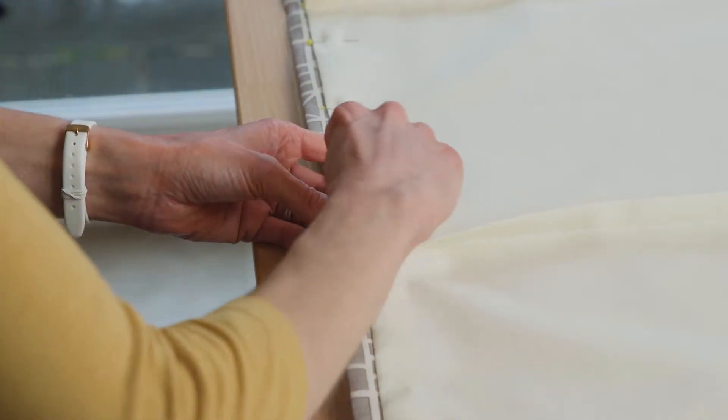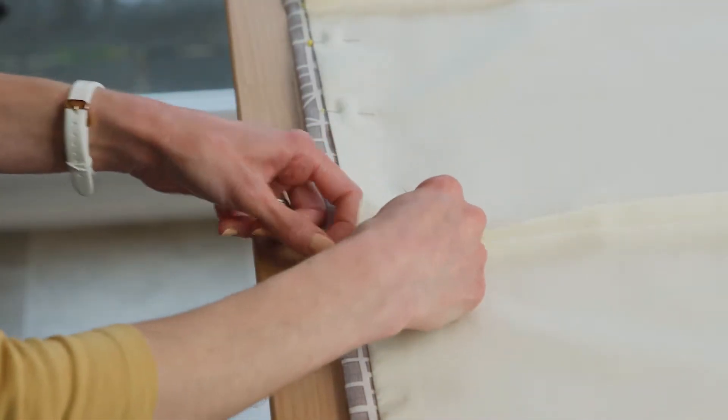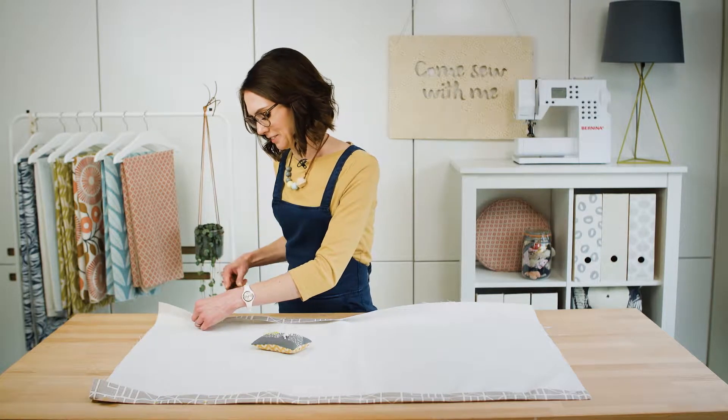If you want to make Roman blinds with a professional finish, then join me, Emma May, in my online workshop.